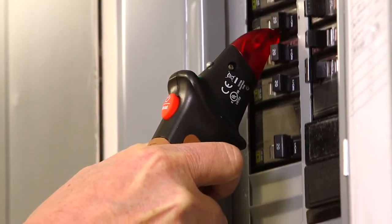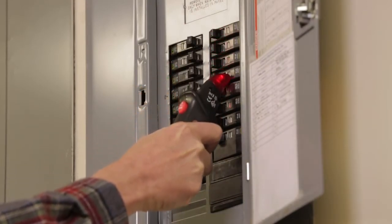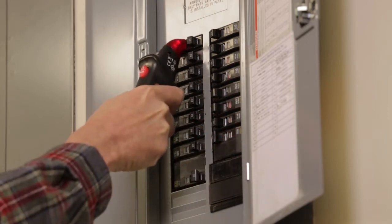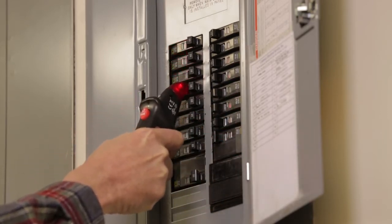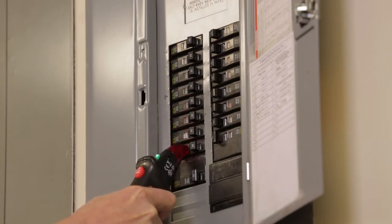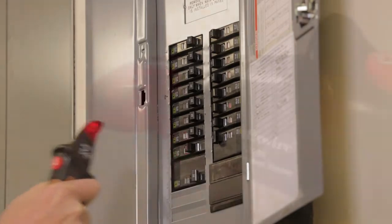On the first pass, the receiver may detect two or more breakers. If this happens, scan the breakers a second time. Do not press the reset button between scans. On the second pass, the receiver will remember the strongest signal and only show green on the correct breaker. Turn off the breaker to verify — the transmitter will stop sending the signal and the green LED will switch back to red.